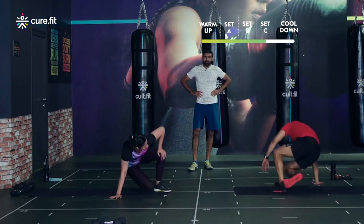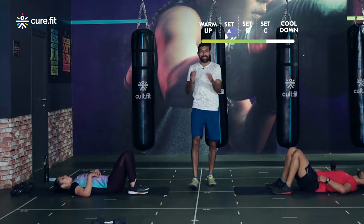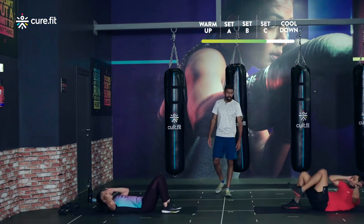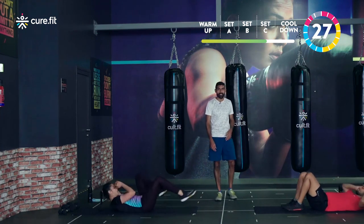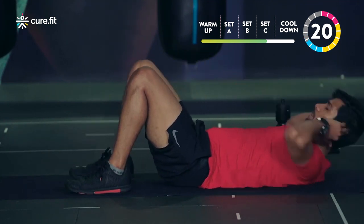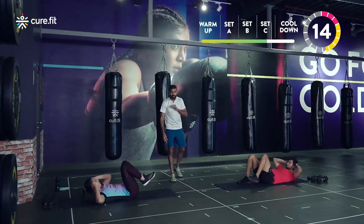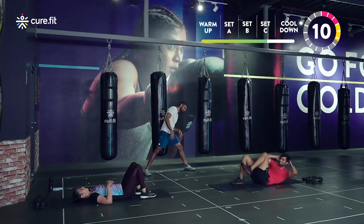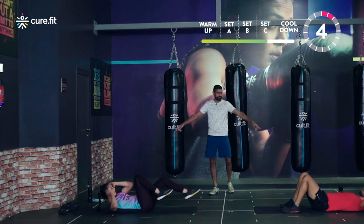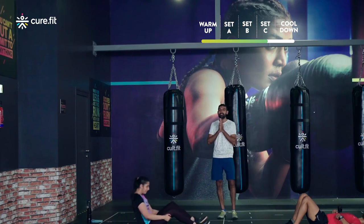Now the challenge — bicycle crunches after the knee-to-elbow plank. That's a tough one! Starting in three, two, one. Remember to pause when you need to — take that two-second pause, one powerful exhale, then restart. Try to rotate a little more in the upper body to make it more challenging. Excellent work — three rounds done, one last round to go!